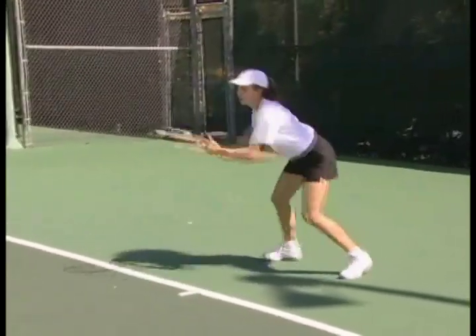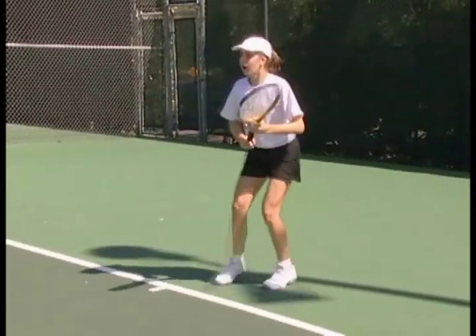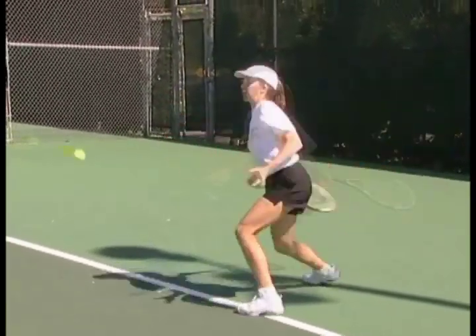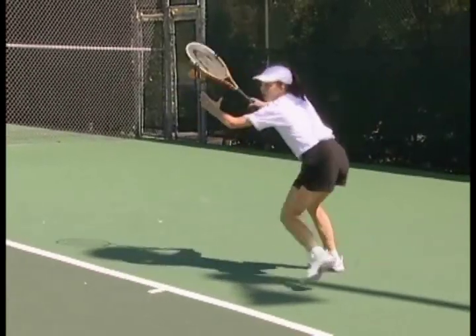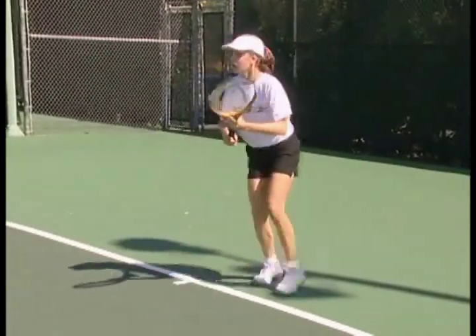Then, without the devices, she focuses on maintaining that same amount of lower body flex, upper body rotation, and racket acceleration all on her own. Not bad for a 12-year-old who has only played tennis for about two and a half years.